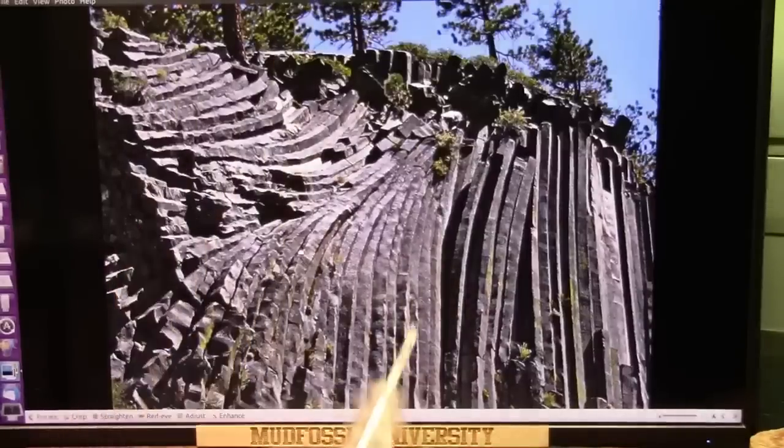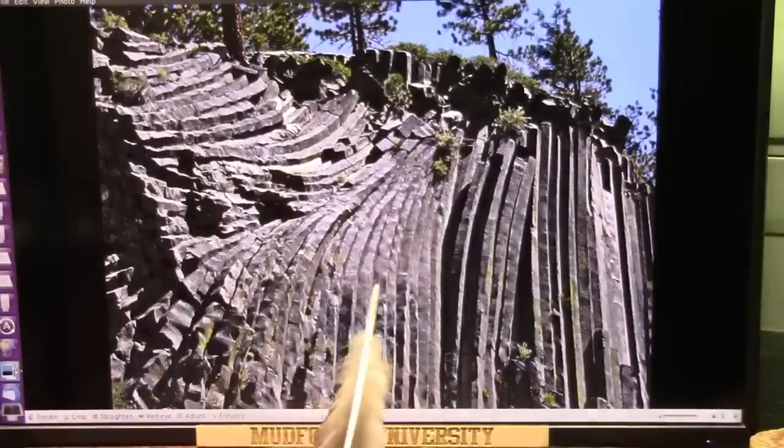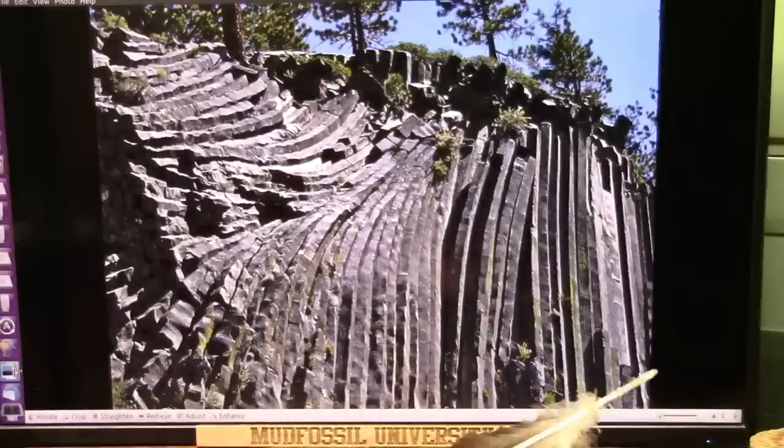This is at Devil's Post Pile and this is like a shoulder joint or something like that, but it's got the abrupt transitions — the same thing with the wrinkle zone and the tendon fibers.